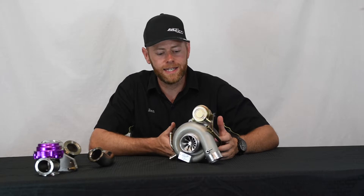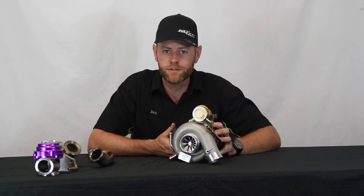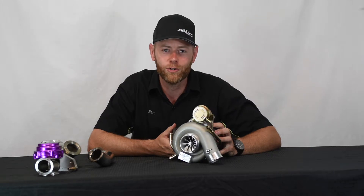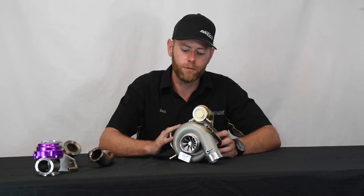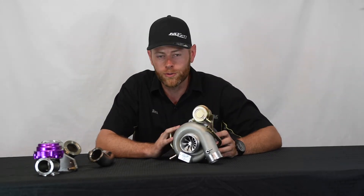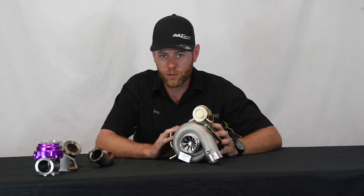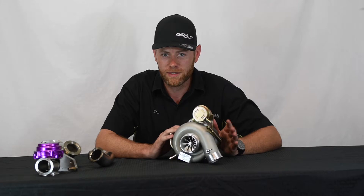Hey guys, it's Ben with Fathouse Fab again and today we're talking about our bolt-on Subaru upgrade turbo of choice, the BCP X500 Plus. This comes from a company we work with out of Michigan called Boost Controlled Performance, and we have installed about 20 of these turbochargers and they all perform flawlessly.